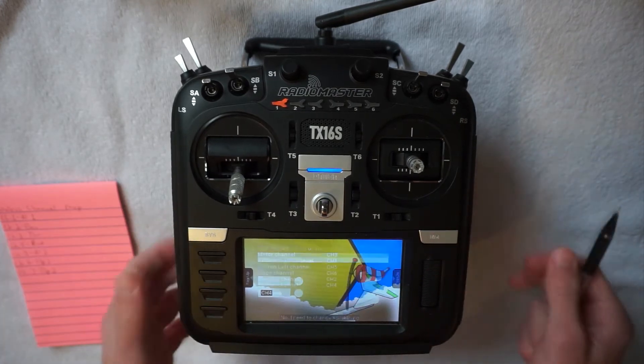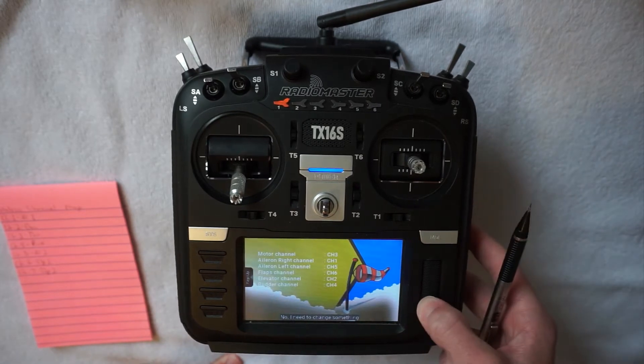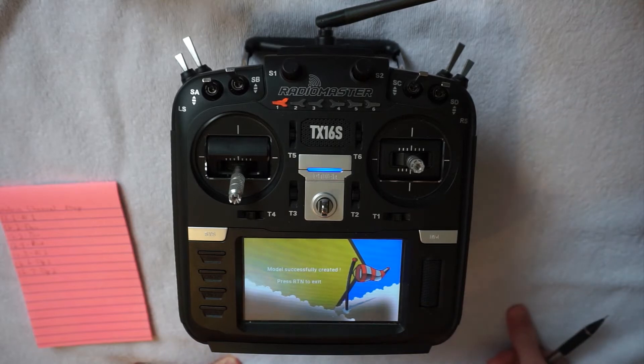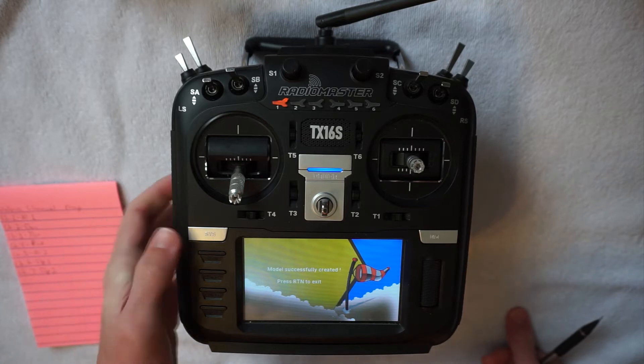Once we are done creating our model, it will ask if we want to make any changes and we can just select no, we are all good to go. Let's create this model and get this aircraft set up.